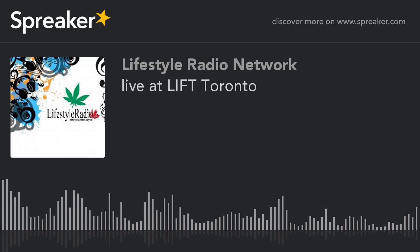Okay, we move on. We're going to take a break and let people listen to whatever comes up. We're live at the Metro Toronto Convention Center — the Lyft Cannabis Expo. Time to medicate.